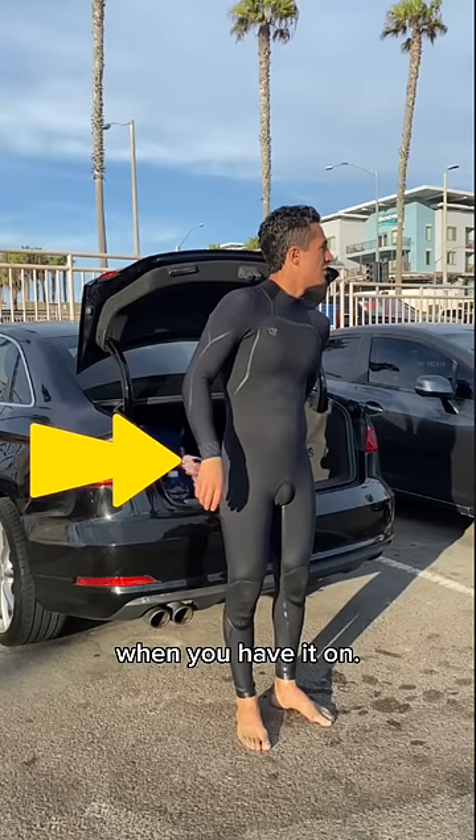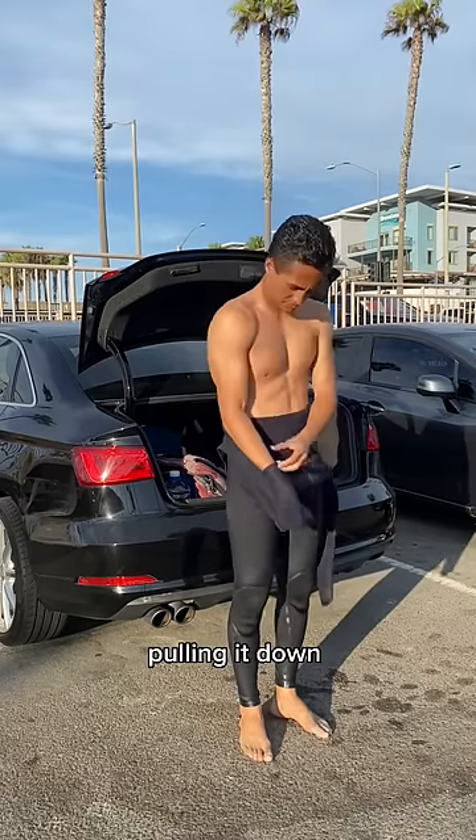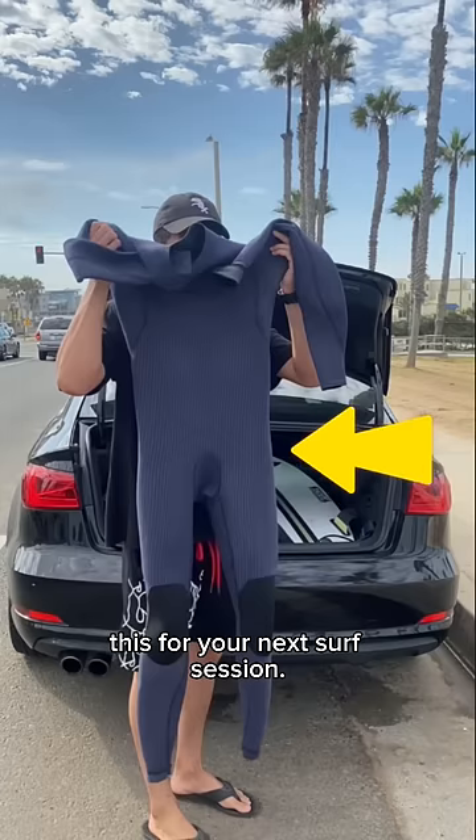This is what a wetsuit is supposed to look like when you have it on. However, after you're done surfing and as you begin to take off the wetsuit — pulling down your waistline, off your buns, down your legs, and officially off of your feet — you'll likely have a wetsuit that looks like this for your next surf session.